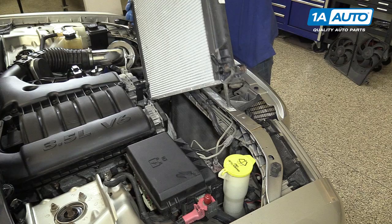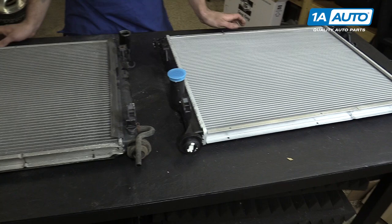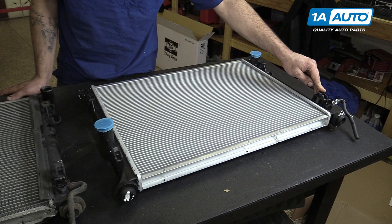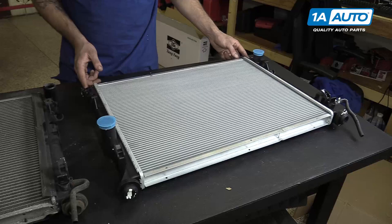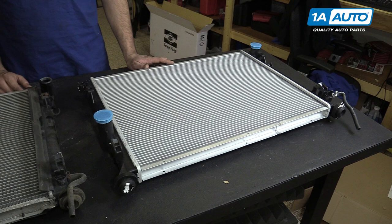Here we have our old radiator that we removed from our vehicle, and our new part from 1AAuto.com. As you can see, these parts are exactly the same. We have the same rubber bushings, the same hooks for the cooling fans, the same petcock which even comes with a new drain, the same two pins, the same two speed nuts for the radiator fan, and the same upper and lower radiator hose fittings. The radiator is the same shape and size, meaning we'll get the same cooling efficiency. So if your old radiator is leaking, cracked, broken, or not flowing properly, this new part from 1A Auto is going to go in direct fit, just like original equipment.